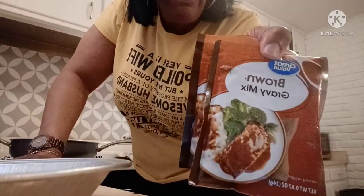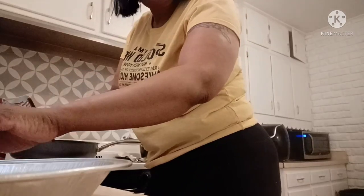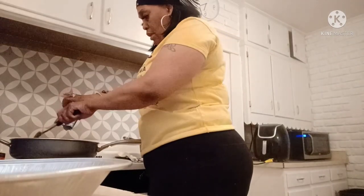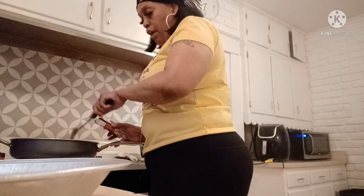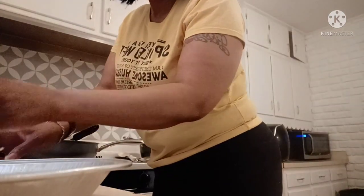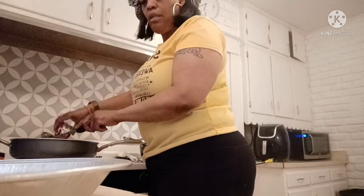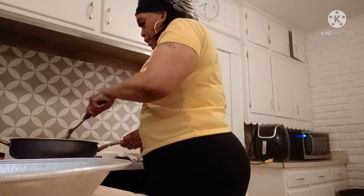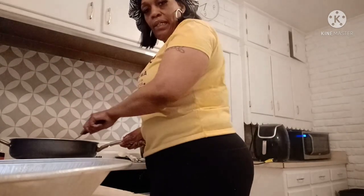I'm adding two packs of brown gravy mix — oops, making a mess! Just sprinkle it in there and stir it up. It'll help the beef broth thicken up. If two packs ain't enough, you can always add a third — it depends on how much broth you added. But usually two packs do it.